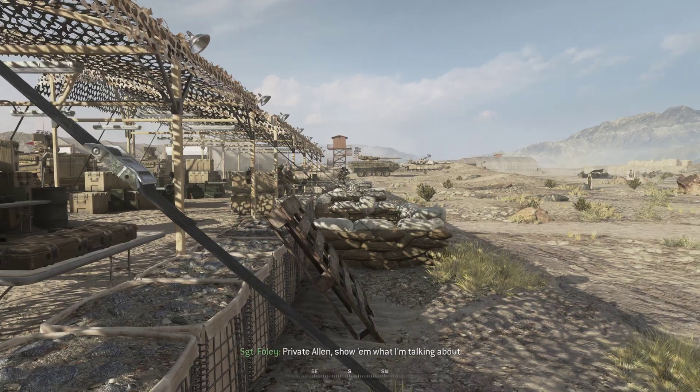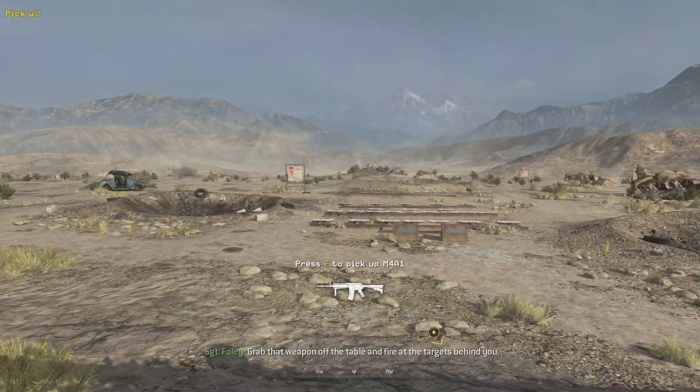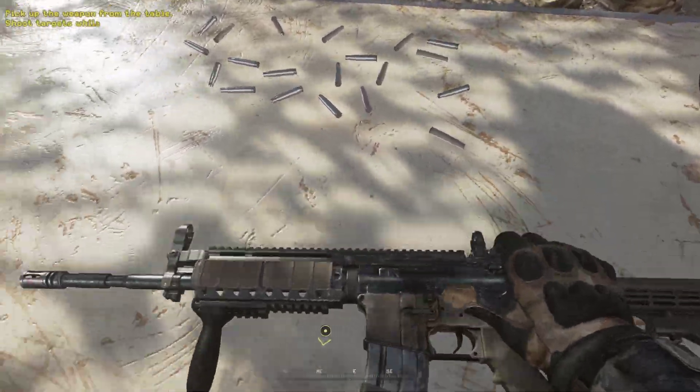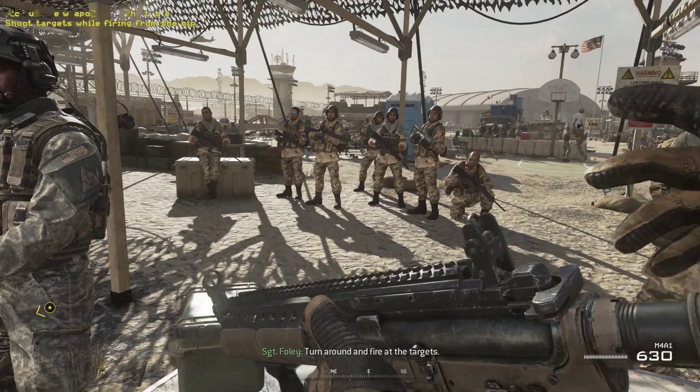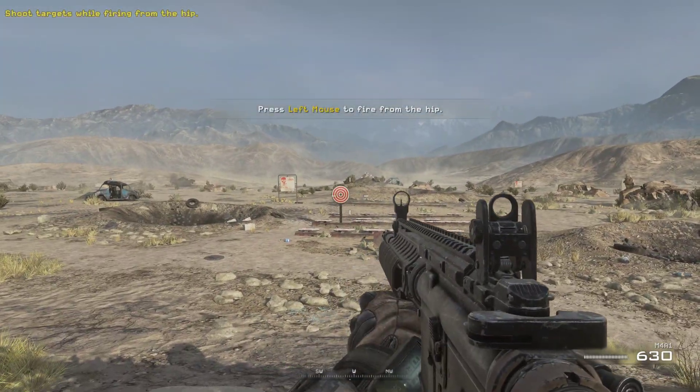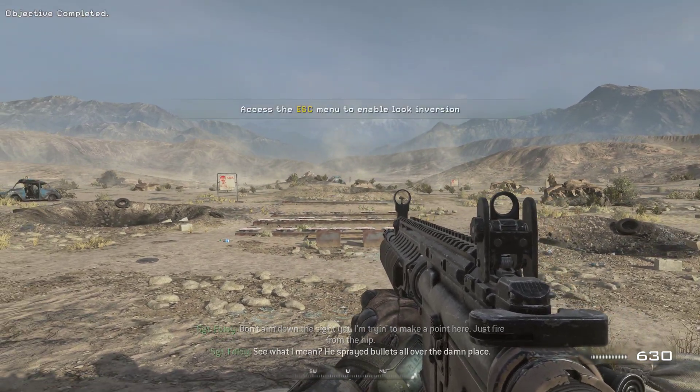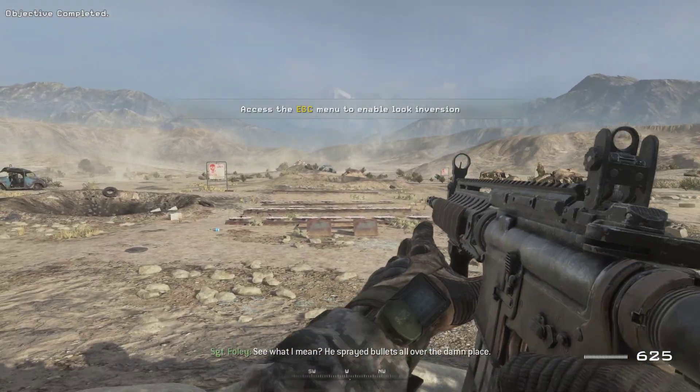Private Alan, show them what I'm talking about. Grab that weapon off the table and fire at the targets behind you. Turn around and fire at the targets. Don't aim at the sight yet — I'm trying to make a point here. Just fire from the hip. He sprayed bullets all over the damn place.